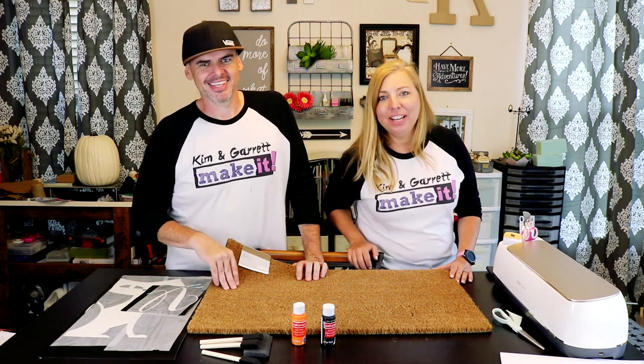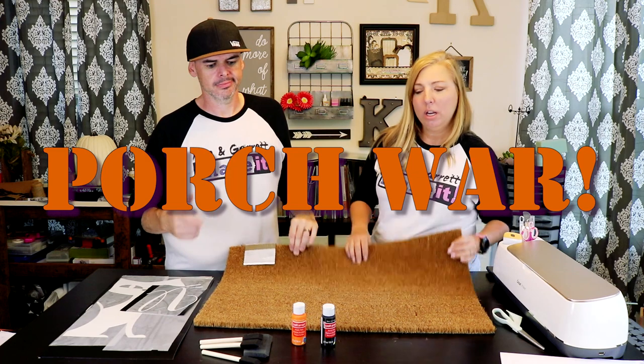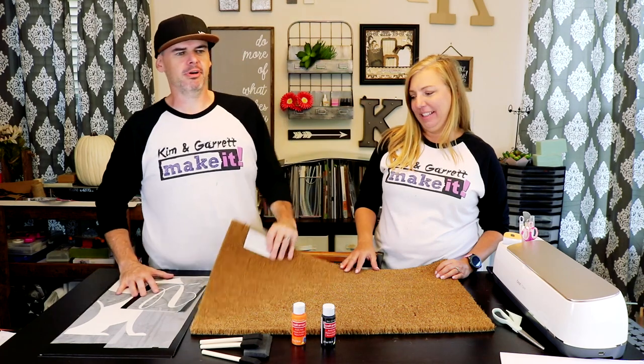We're continuing our series for our Halloween front porch decorating war. We're gonna add a front porch mat and we're just gonna paint it. We bought our mat from Home Depot for 10 bucks.